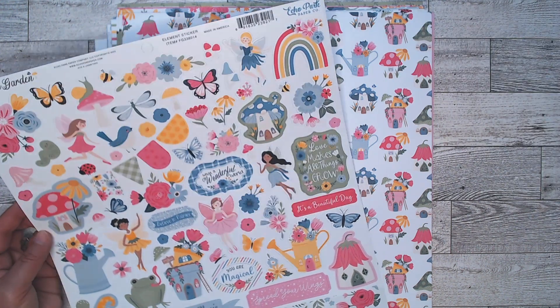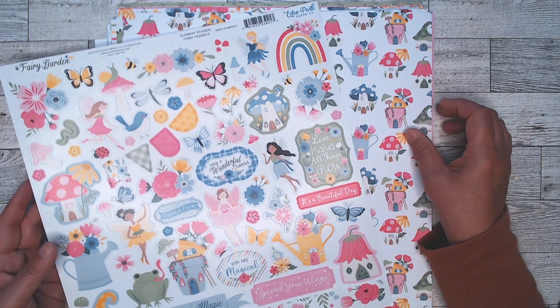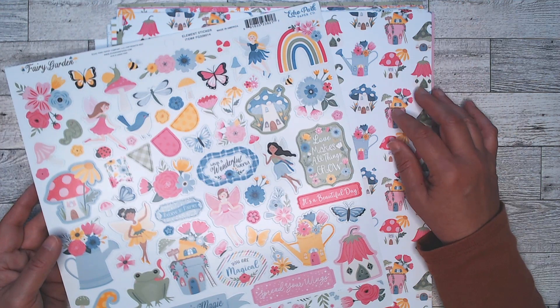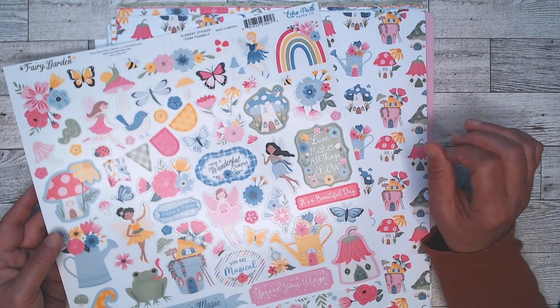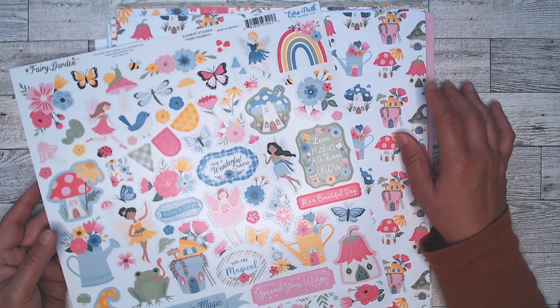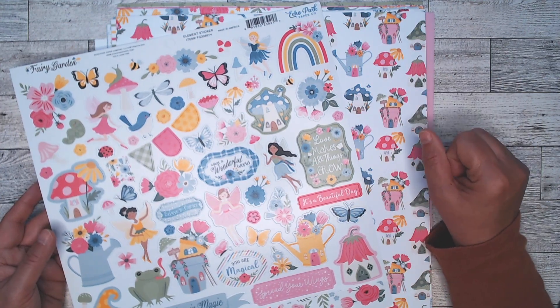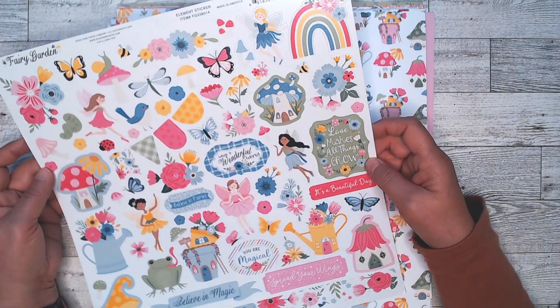Hi everyone! This is Debbie from Project 39 Mini Albums and I am showing you my Country Craft Creations Design Team haul. I picked up this fabulous paper collection called Fairy Garden. It's brand new. It's from Echo Park. I have been doing Halloween, Fall, and some Christmas projects, and a lot of those papers are very toned down. And I saw this on the website and just thought, I'm in the mood for something bright.